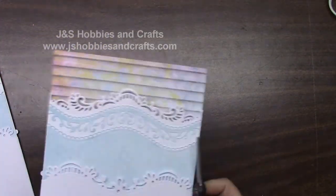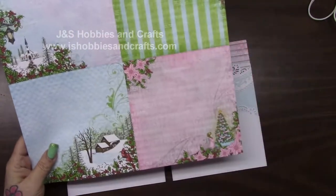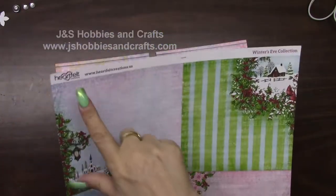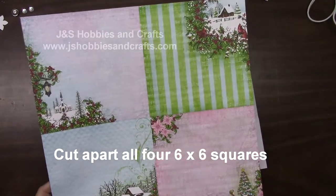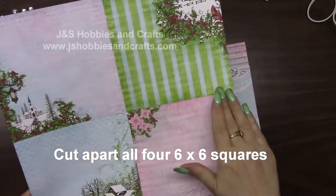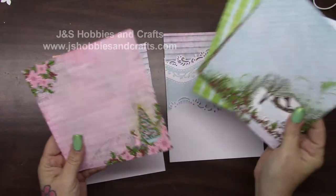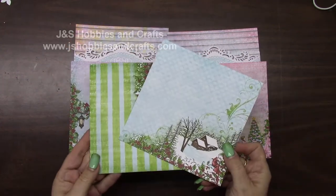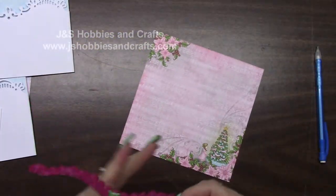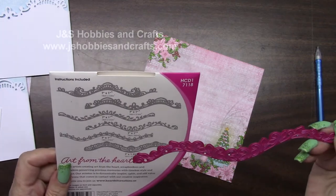I'm going to take my scissors and cut this little piece that's sticking out off both sides. For the bottom pocket, we are going to be using the church and the little girl with the Christmas tree. Go ahead and trim off the top and throw that tab away. Split these into four pieces — cut straight down the middle and straight down the middle. This is what you should have — all four pieces are separate. We are keeping this one and this one. Go ahead and put the other two in your reserve.